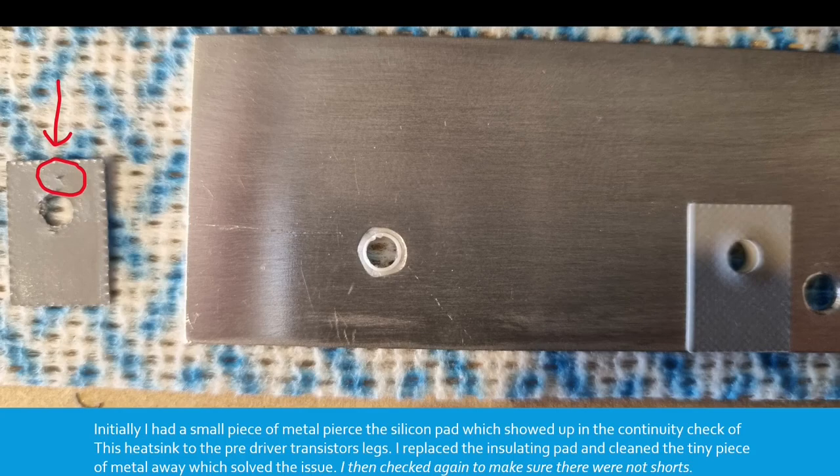The shoulder washers had to be pushed in very tightly to fit into the insulating pad hole. After lining up the heatsink and bolting in the pre-drivers, I soldered them in including the earth lug — this should fit nicely and not touch any surrounding components. Please note the ground lug. Initially I had a small piece of metal pierce the silicon pad, which showed up in the continuity check from the heatsink to the pre-driver transistor legs. I replaced the insulating pad and cleaned the tiny piece of metal away, which solved the issue, then checked again to make sure there were no shorts.